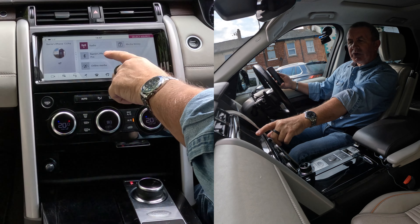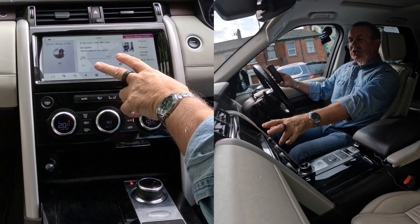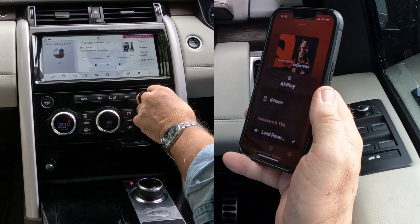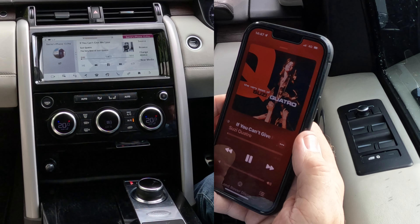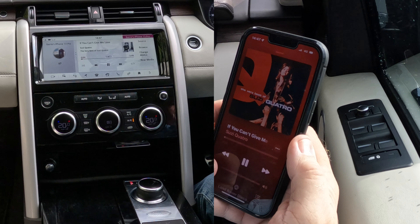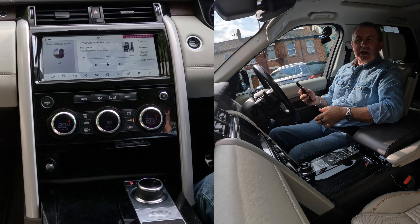There you go — those are your options: Online media, media library, radio, Barry's iPhone 13. So we'll click on Barry's iPhone 13. That's showing the track that's playing here. Turn that up, and then turn this up. That's it — that's how you play music.